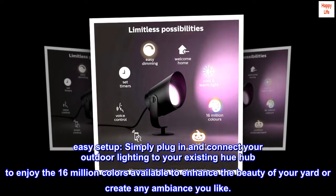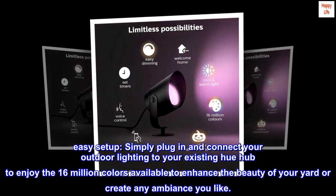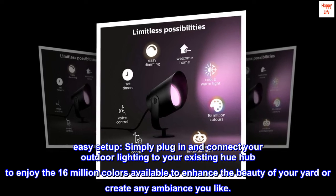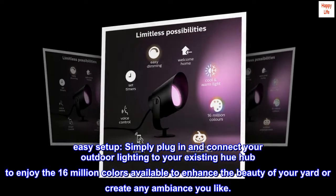Easy setup. Simply plug in and connect your outdoor lighting to your existing Hue Hub to enjoy the 16 million colors available to enhance the beauty of your yard or create any ambiance you like.